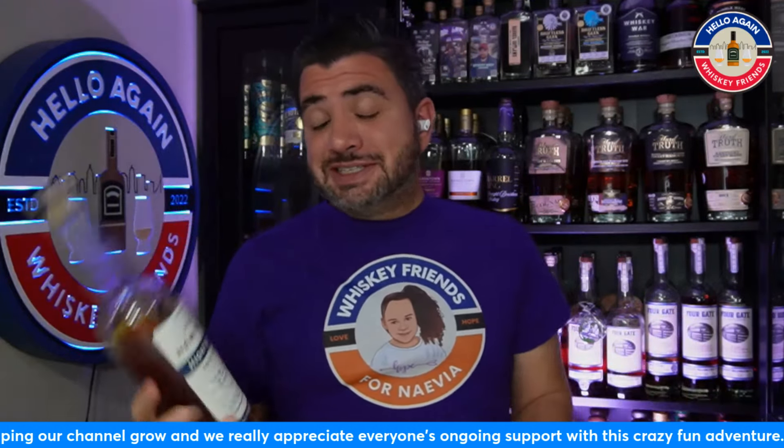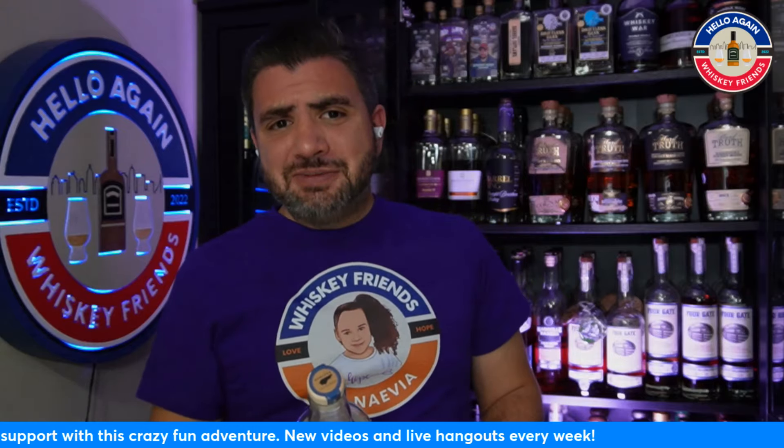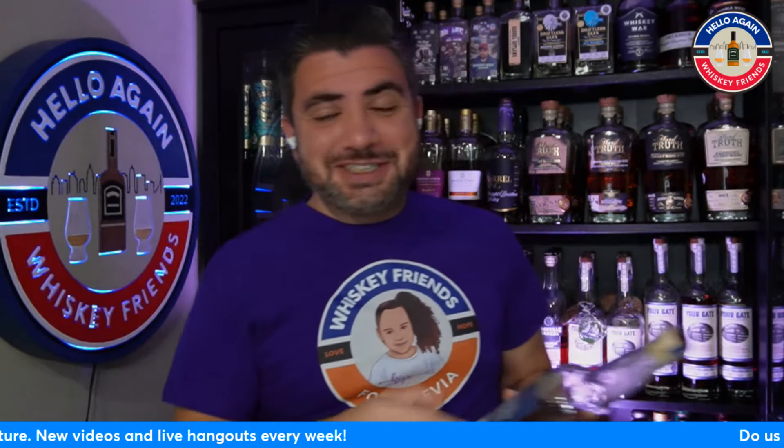Today's special release is going to be a rye whiskey at cask strength, four years. But the mash bill is something unique. So thank you for joining us today, Whiskey Friends. Let's kick off the show.